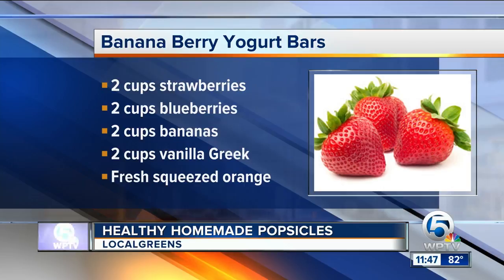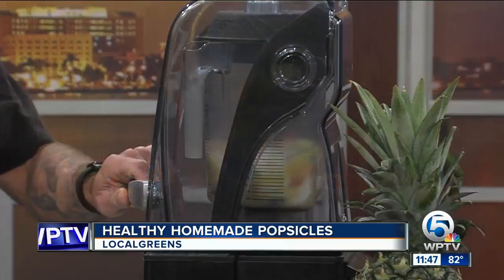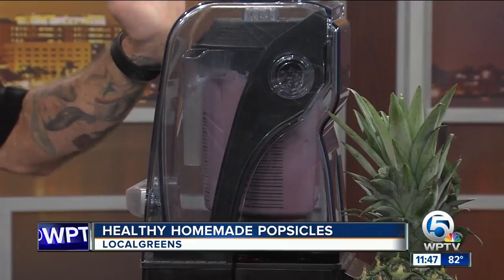We add a little bit of juice, and here we go. Oh, it's not real noisy. No, this blender is great — it's beautiful, it's awesome.